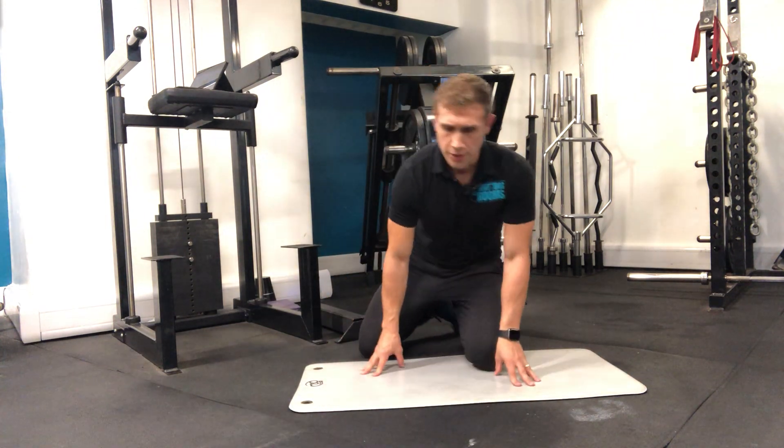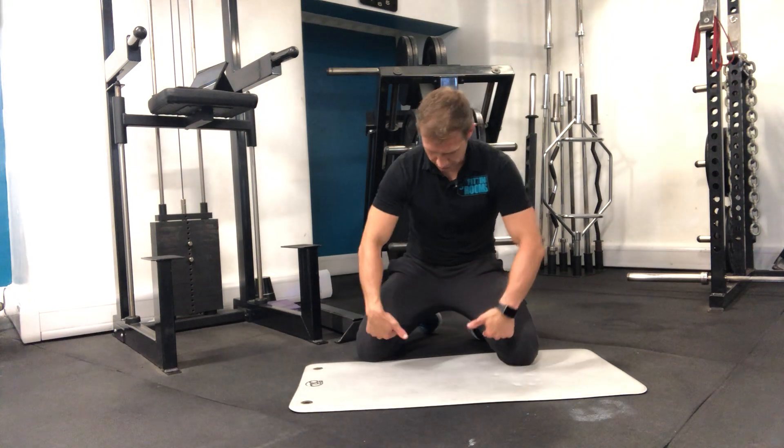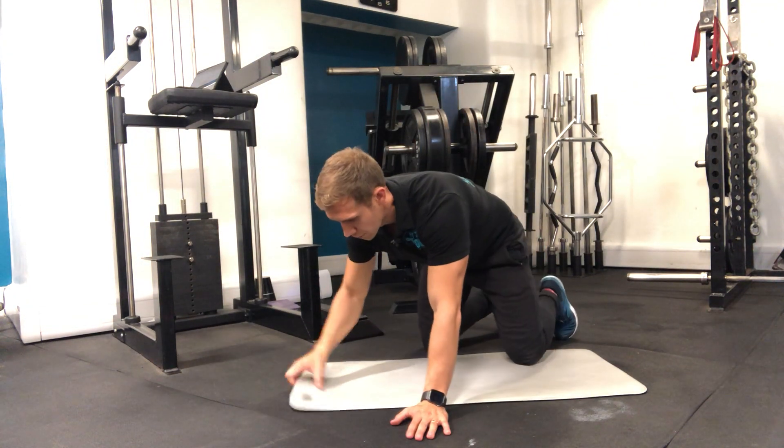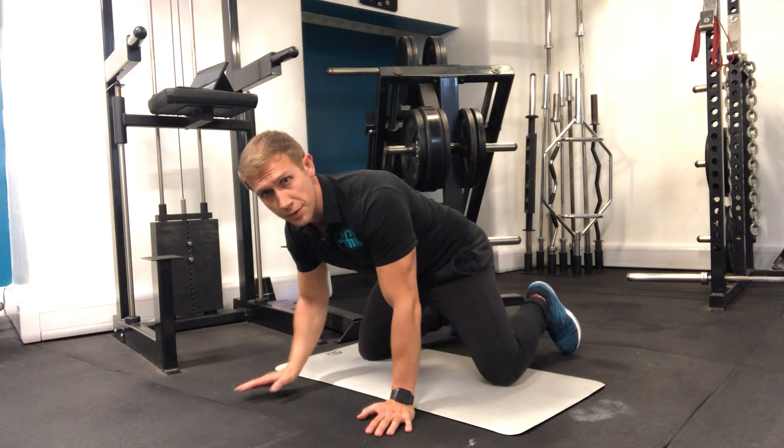We're going to do a kneeling adductor stretch. The adductors are the muscles here that adduct the legs in like so. A good way to stretch them is to get yourself into position.